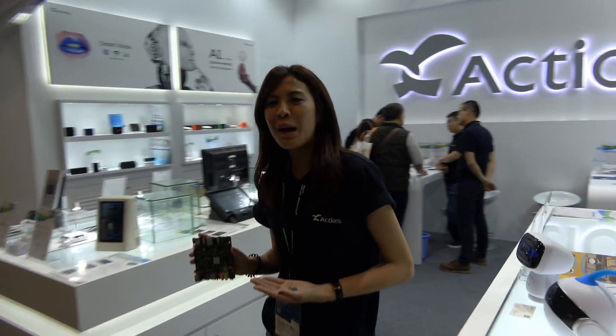We're here at the Hong Kong Fair. Hi, I'm Carolyn. Welcome to Actions. And this is our new board, Qubiboard 9.